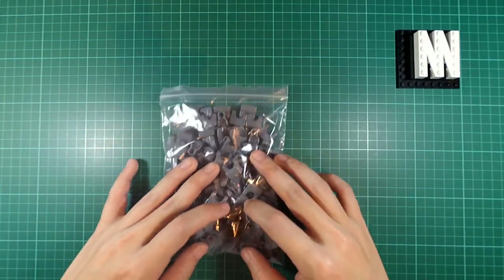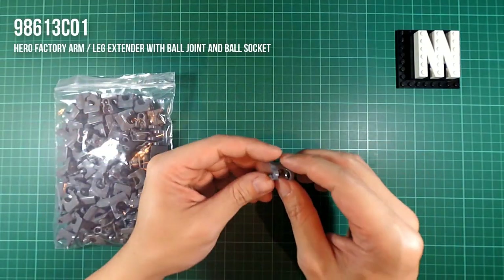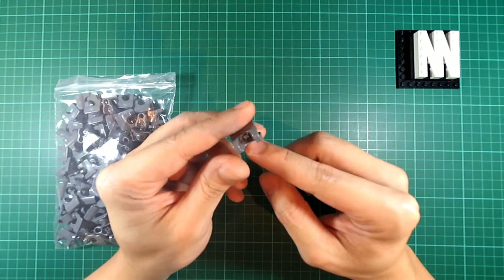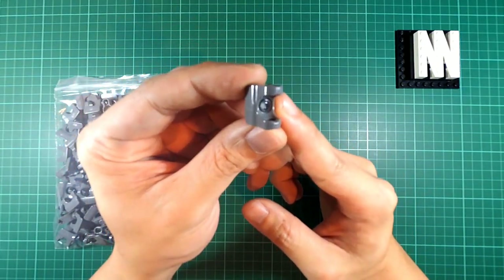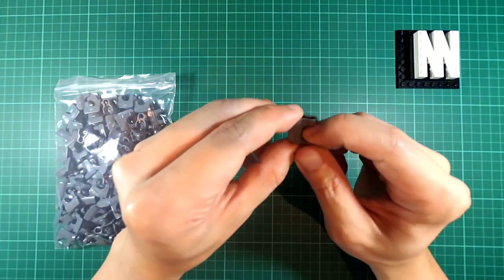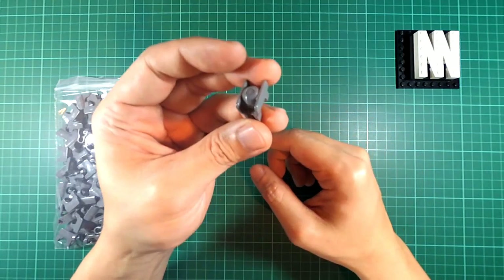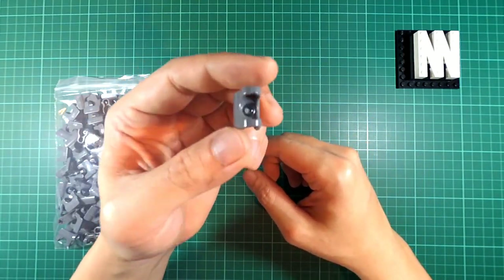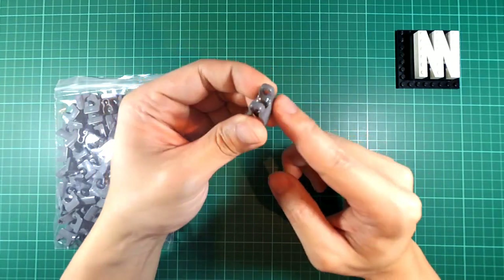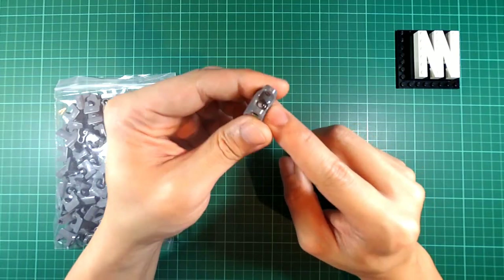The first bag that we have here is 100 pieces of what I'd call leg extenders. What makes this specific part essential for mech building is — if you can see it here in the video — there's that small circle area on the inside of the socket. That's actually a rubber area. Then on the underside, it mimics a ball joint. This is called a leg extender because they normally put this for the thighs connecting to the hips, and the piece is supposed to give extra stability with the increased traction from the rubber piece.